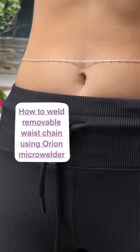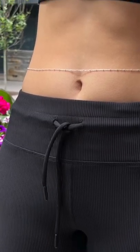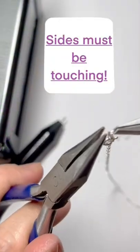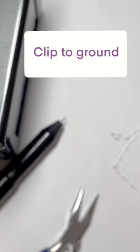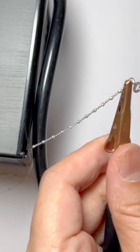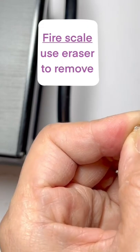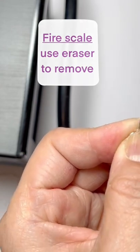I want to show you how to weld this removable waist chain using the Orion Micro Welder. Make sure that two sides are touching. Take the ground. Use five watts. Fire scale — I use an eraser to rub it off.